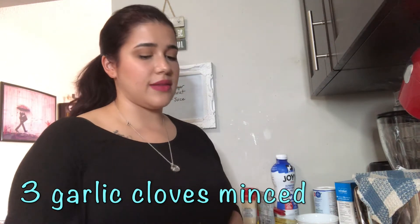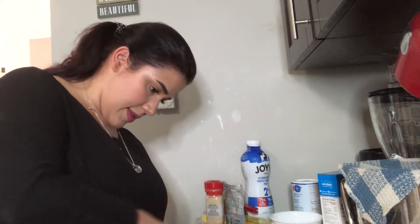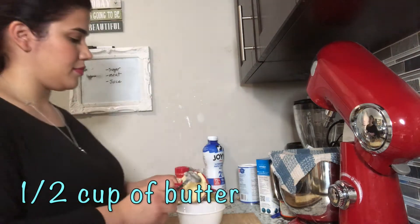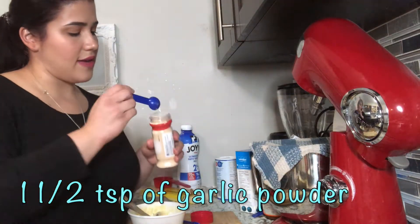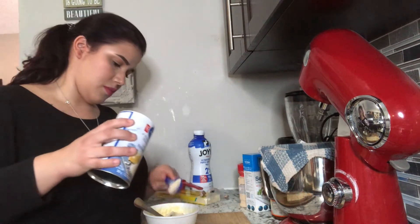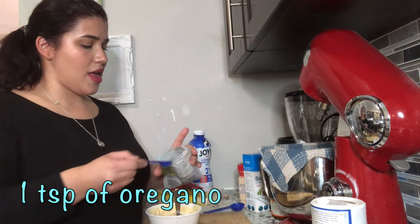Now it's time to make the topping. We're gonna chop up some garlic — three cloves is enough, because for this recipe we're also gonna put some garlic powder, so chop it up in small little pieces as small as you can. In a bowl, we're gonna mix the minced garlic with about half a cup of butter. Now we're gonna add one and a half teaspoons of garlic powder, two tablespoons of parmesan, and I like to add one teaspoon of oregano.